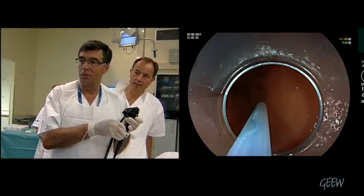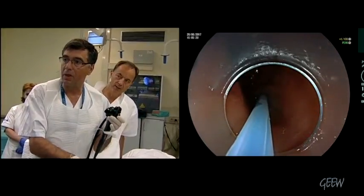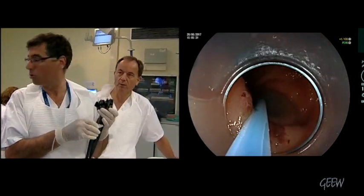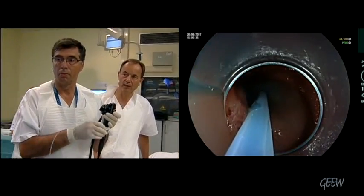The aim is to prepare a tunnel, as you do for POEM in the esophagus, and then to approach the pyloric muscle to cut the muscle, and finally to close the enterotomy.